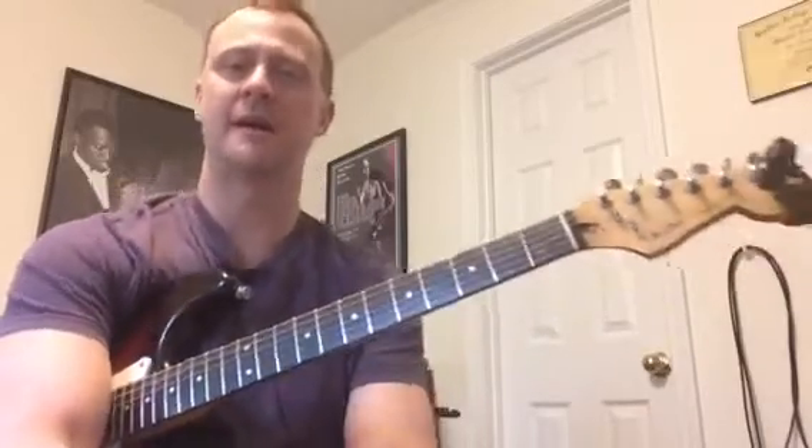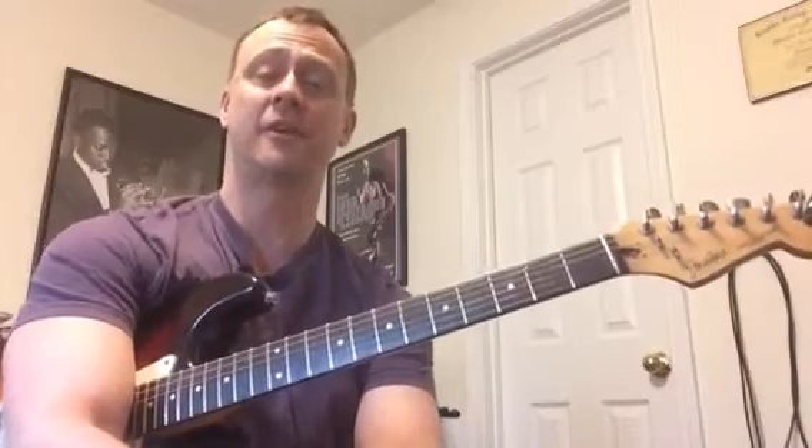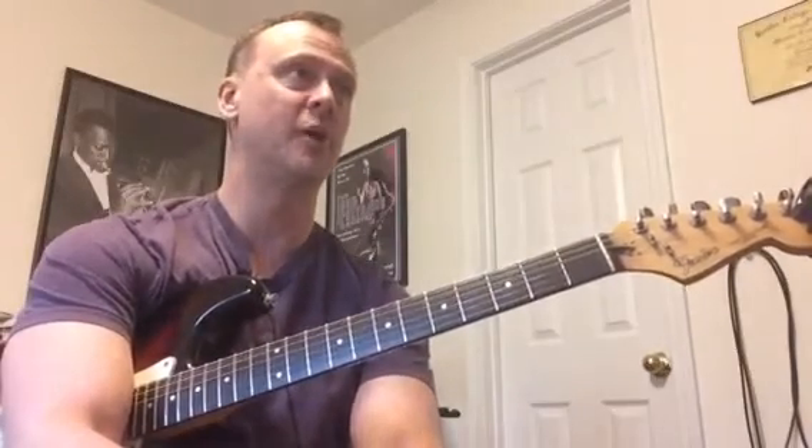Hey everybody, thanks for checking out this video. This is another video in my Hunter Guitarist series. I'm doing my second video on Jimi Hendrix. I'm doing Purple Haze.